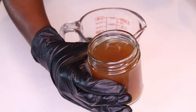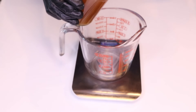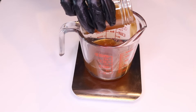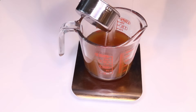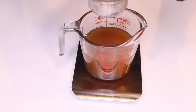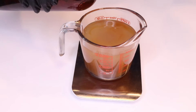Step 2 is going to be the water phase. In a separate jar, we're going to add in the hairspray liquid which we made in part 2 of this series. Then we're also going to include the aloe vera juice — the juice we extracted from the aloe vera leaf. The last ingredient is glycerin, which is a humectant that attracts moisture to the hair and keeps it hydrated.